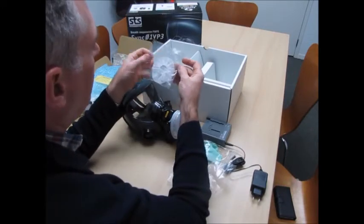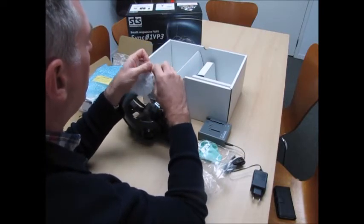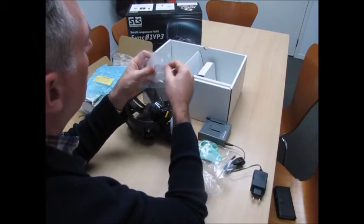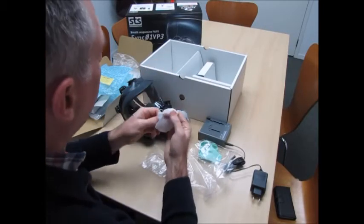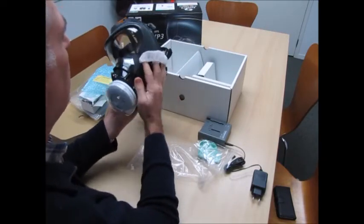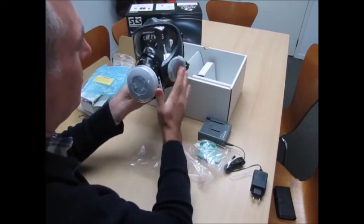This here is a cover for the speech diaphragm — looks like a little tea cozy. So on the side here you've got your speech diaphragm so people can hear you when communicating. This simply goes over the top to keep contaminants off of that.